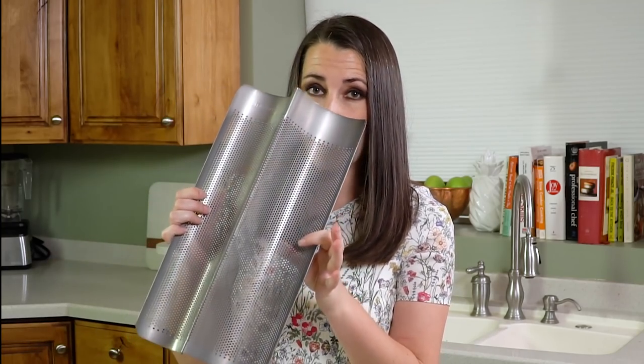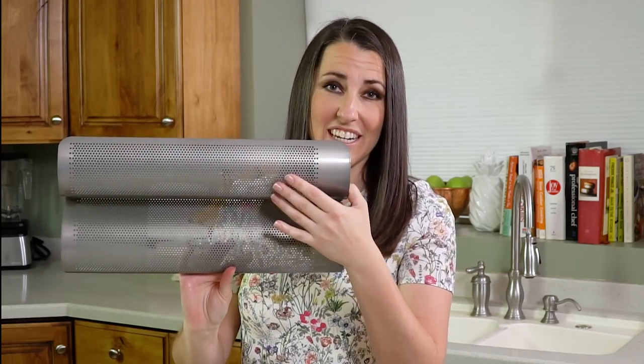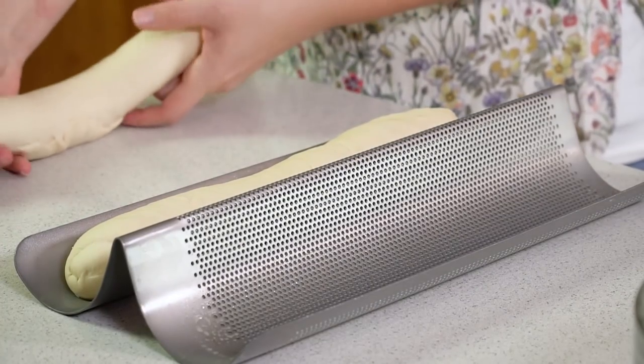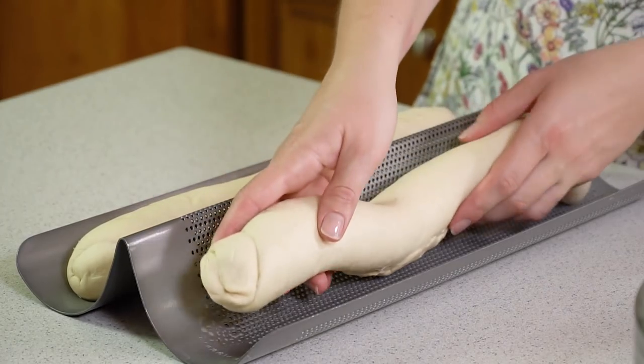Next you'll want to place your loaves onto your baking tray. You can use just a regular baking tray or you can use a French bread pan that looks just like this — it has a whole bunch of holes in it for even cooking so that the heat can get all the way around the loaf. Whatever pan you're using, you want it to be lightly greased and place the loaf seam side down.